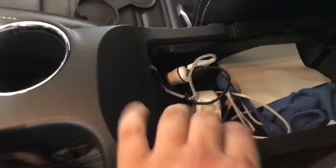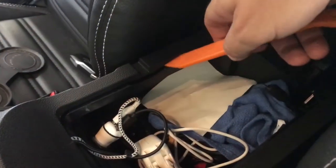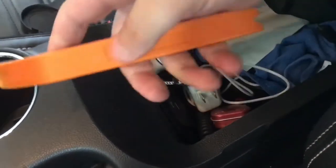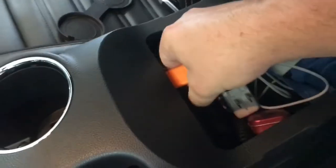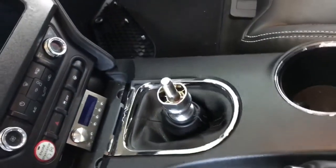Next, pop open the center console — there are clips on both sides, a couple up front, and some further back. Use an anti-dent trim tool for this. The first time I did this I used a screwdriver and gouged it up on my first car a few years ago, which is why I picked up a set of these. Pop all the clips out all the way to the front until the whole thing is loose.